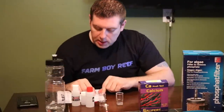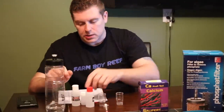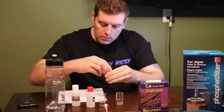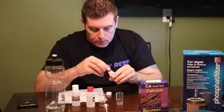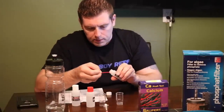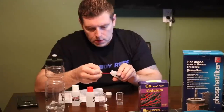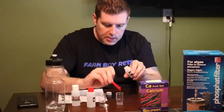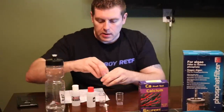Next, add one teaspoon of CA agent. You're going to take the powder agent with the spoon, take just one spoonful, and rub it on the side so it's completely level. Perfectly leveled — add that to your sample. You don't mix it yet, you just have to wait.